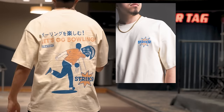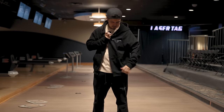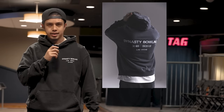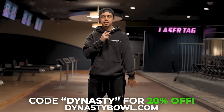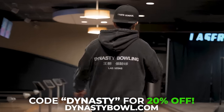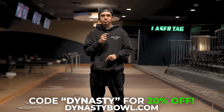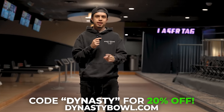I want to tell you guys about the new merch that we just dropped. This is our Let's Go Bowling Heavyweight Blocks tee. We've also got our Foundations tee — available in a snow-wash gray and white. This is our Foundations jacket with Dynasty Bowling on the front and back. We've got Dynasty Bowling sweatpants and a Foundations hoodie. All of these are heavyweight garments and part of the Foundations Collection — our very first streetwear drop under Dynasty Bowling. Head over to dynastybowl.com — link is in the description below.